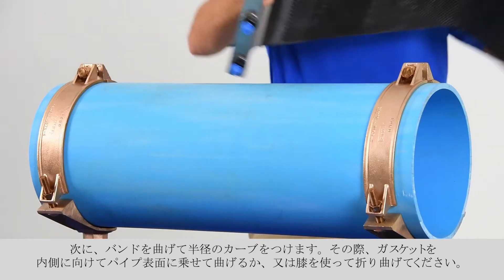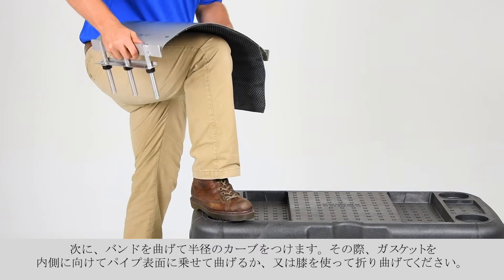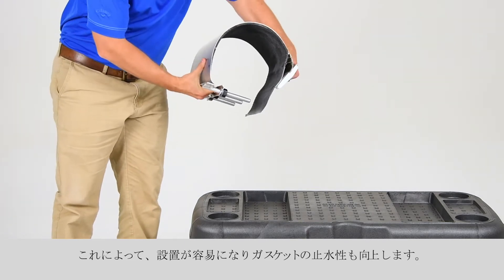You must form each clamp section that will be used for the repair. Next, bend the straight panel over a piece of pipe or brake with your knee to add a radius to the band with the gasket facing inward. This helps during installation and ensures a better gasket seal.